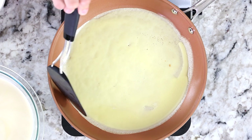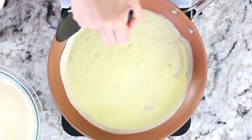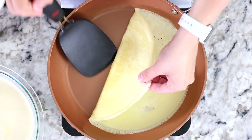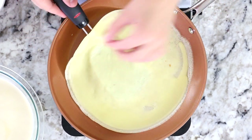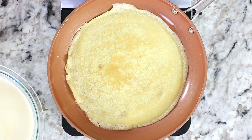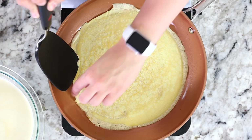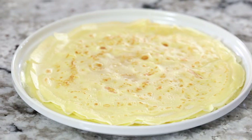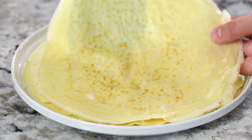After about two to three minutes, lightly scrape the sides of the crepe with a thin spatula, then slide your spatula under the crepe and gently flip it over. Cook for an additional two minutes. Then gently transfer your finished crepes onto a plate — you can stack them right on top of each other, that's totally okay.